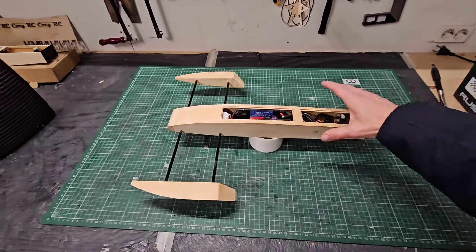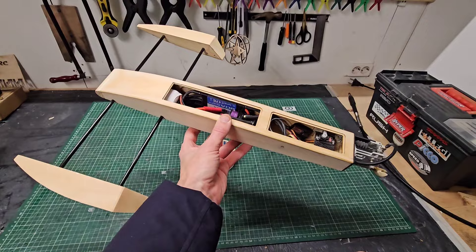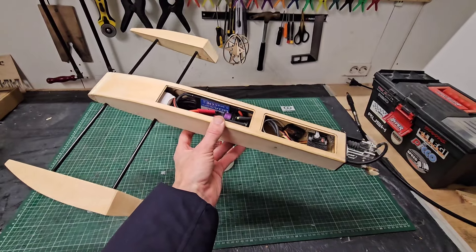Hi guys, it's DJ here from CozyRC and in this video I'm going to update you on the shrimp rigger build. It's almost finished and ready for the maiden run, so let's go!